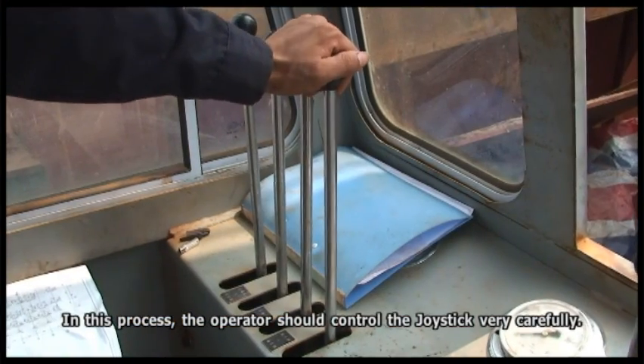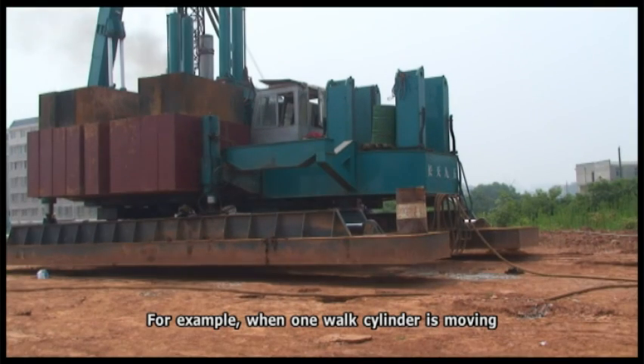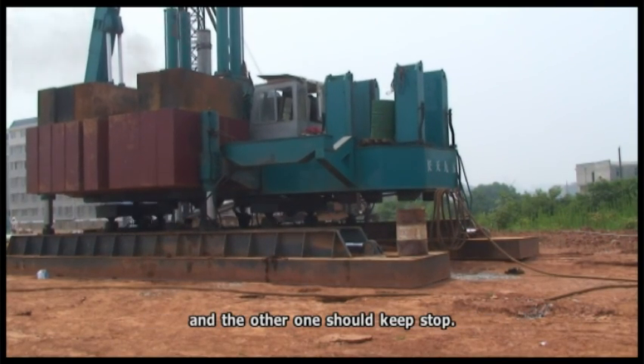In this process, the operator must control the joystick very carefully. For example, when one walk cylinder is moving, the other one should remain stationary.